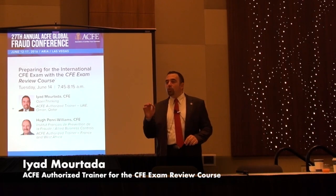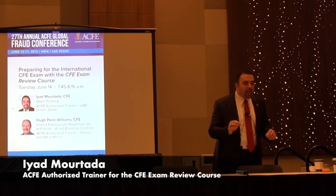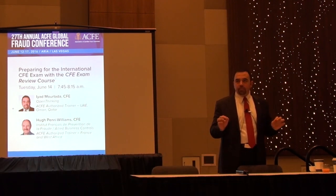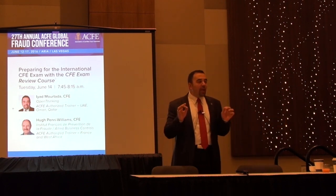Today we are going to be speaking about how you can master the CFE exam to pass it from the first time. We have three steps. The first one is applying for the exam.